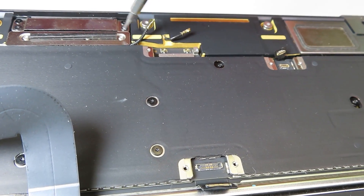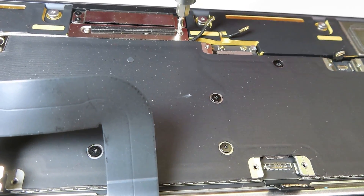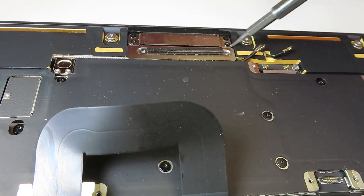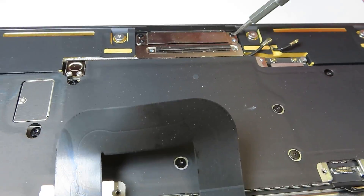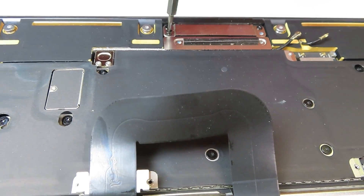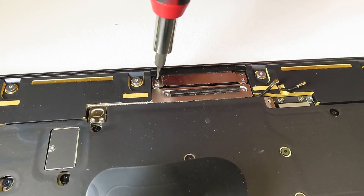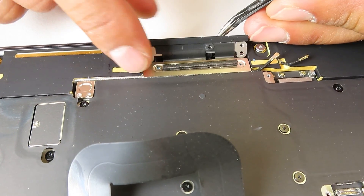A lot of things I decided to do in fast-forward mode, otherwise the video would be over an hour long and it would get pretty boring. As you can see here, I'm removing the protection plate for the video cable — there were literally three different bits we had to use in order to remove those plates.